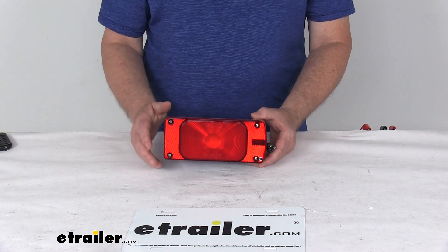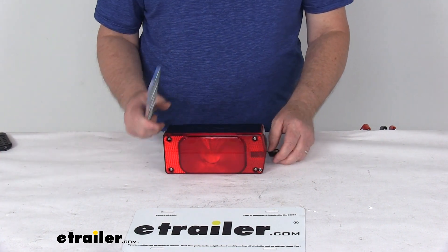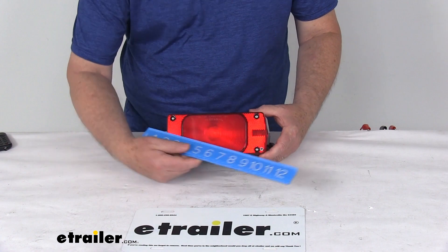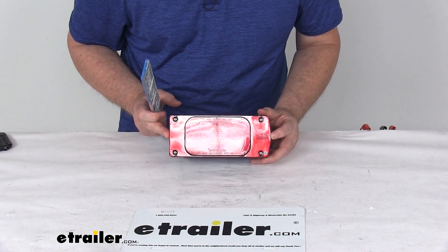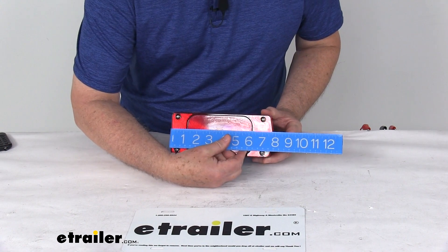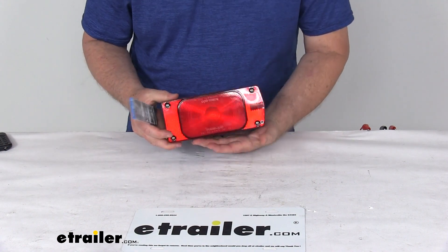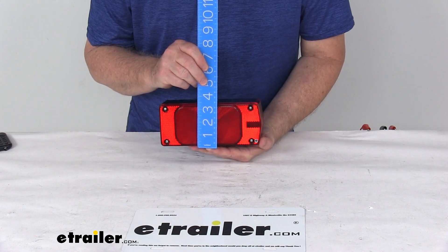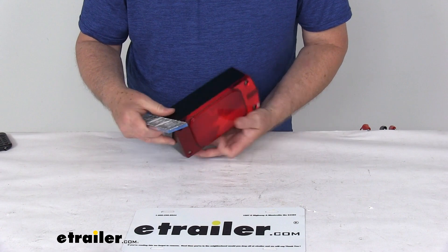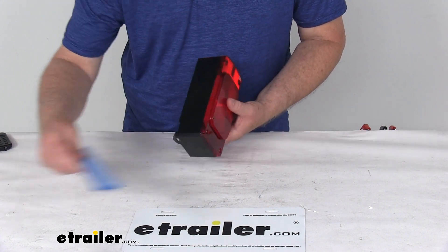It comes with a lifetime warranty on the LEDs. For dimensions: the length at the widest point is right at 7¾ inches. The height from bottom to the very top is 3⅛ inches tall. And the total depth at the widest point is 2⅞ inches deep.